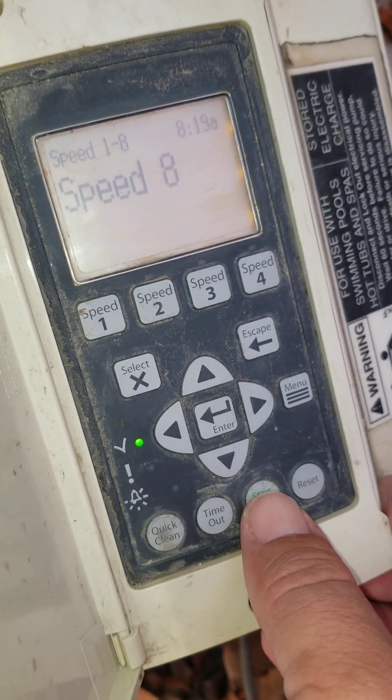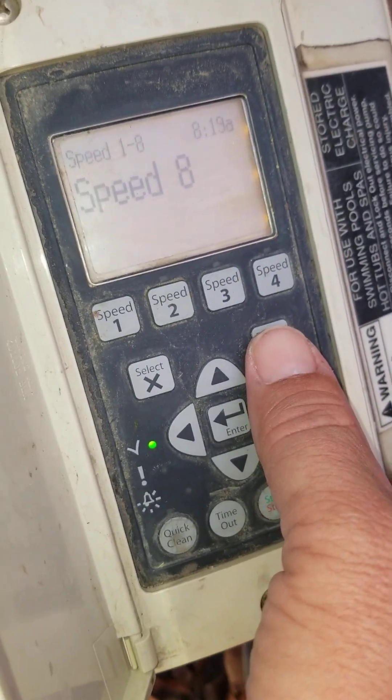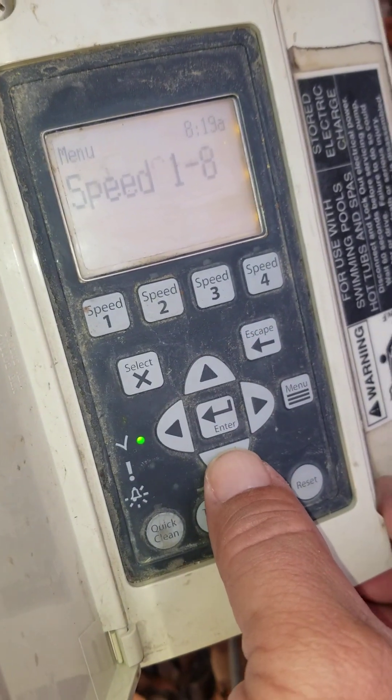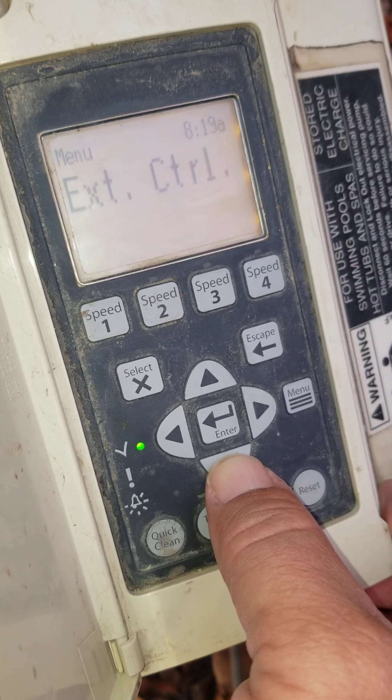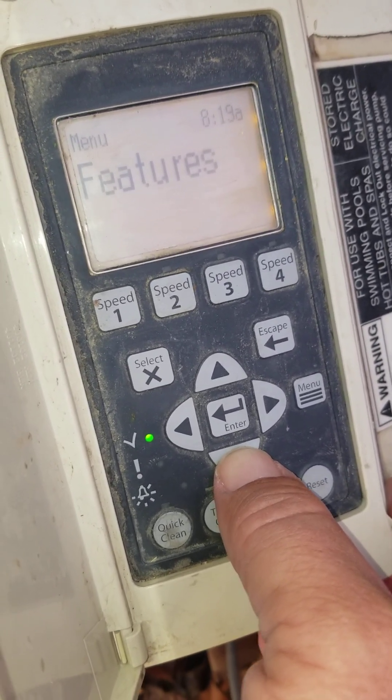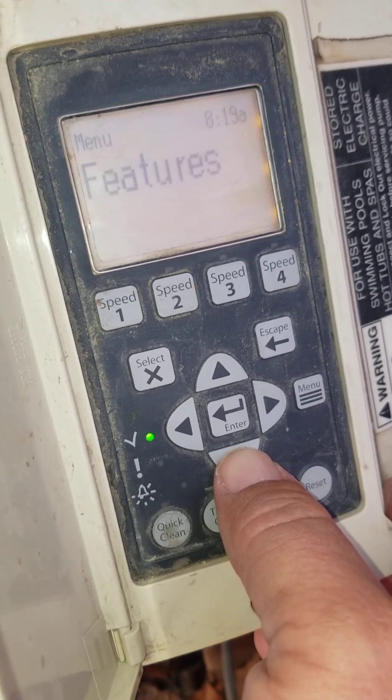To get out of this menu, you could hit the start-stop. We're going to go a little further and look at the other settings. Back at the Speed 1 through 8 menu, there's an External Control menu, which we're not going to get into here. There's also a Features menu — that's important, that's where you can set your quick clean.